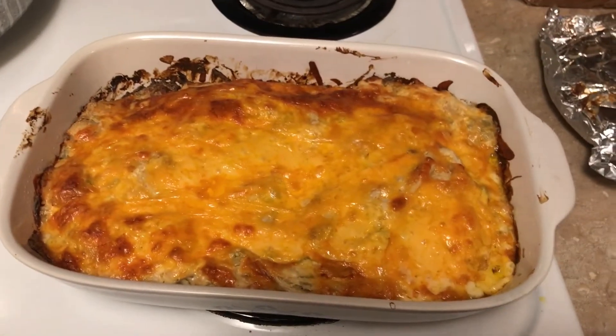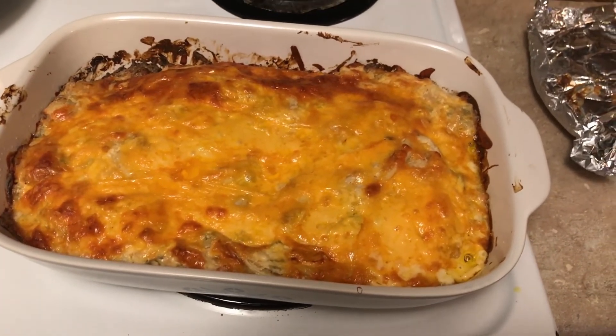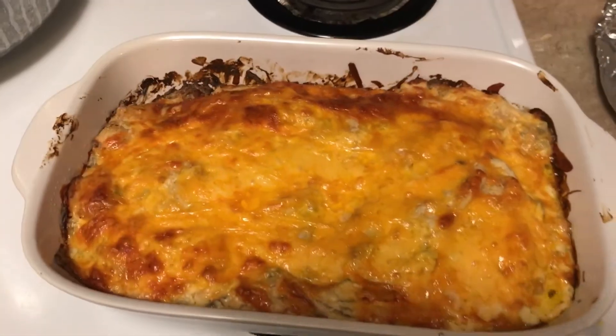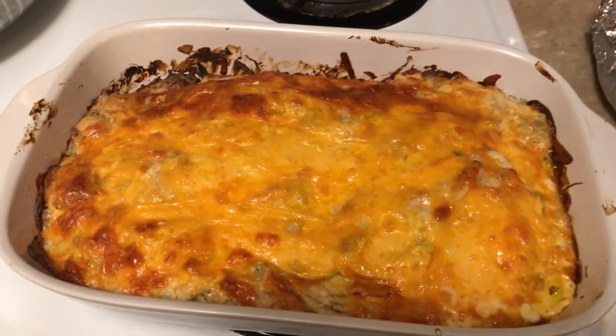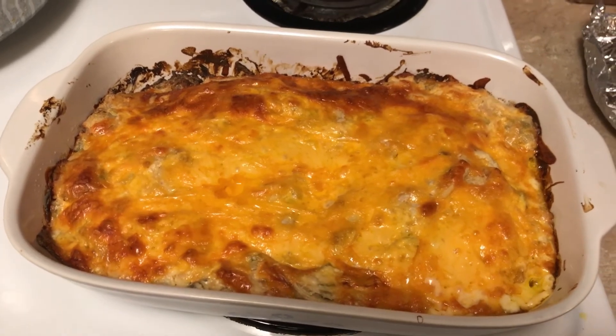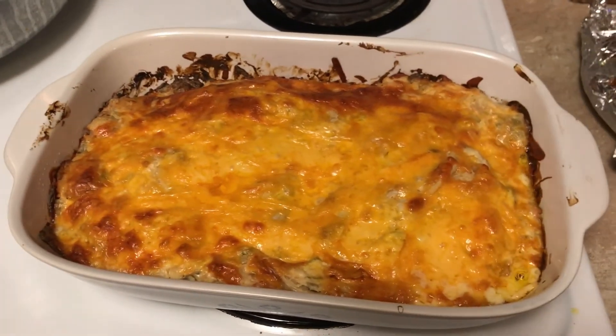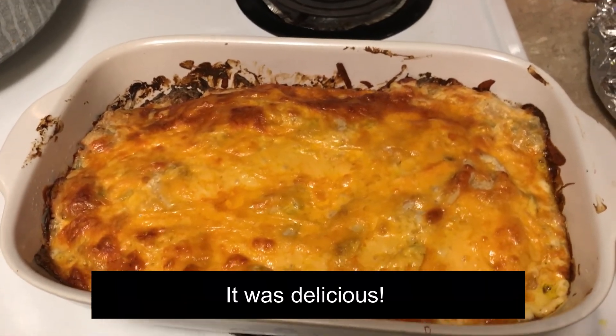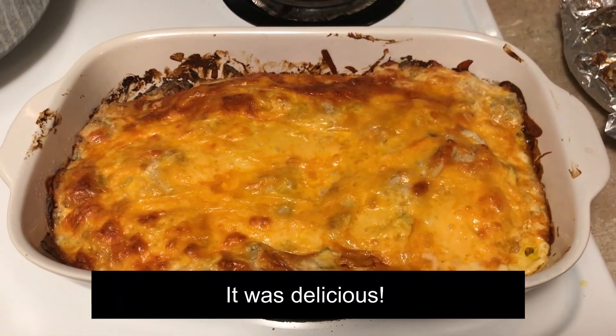Okay, it's the next day and I just put it in the oven on 350. It stayed in there a little bit longer than I would like, but it's hot and bubbly. I took the foil off and put it back in and just let it cook until the cheese gets melted. I hope you try it and I hope you enjoy it — see you in the next video!